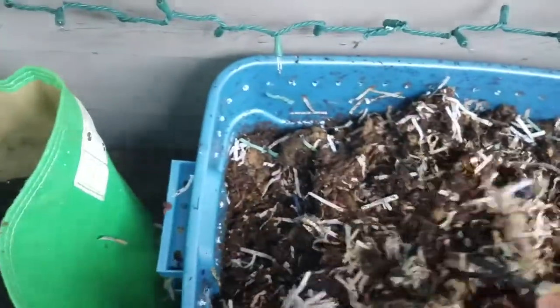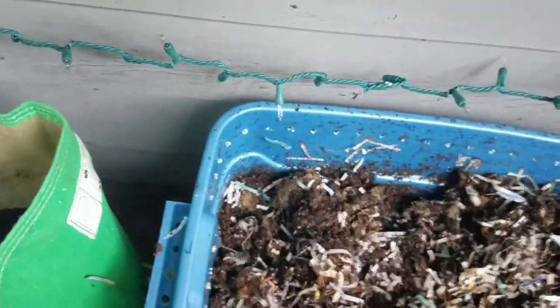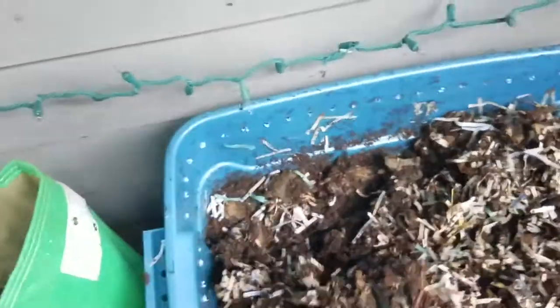So I fed over here last time, so I'm gonna feed up here this time. I'm just gonna move some stuff around, aerate the bin, get some oxygen going. This compost is looking great though.